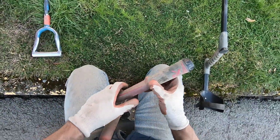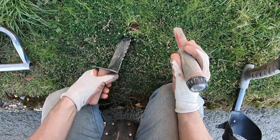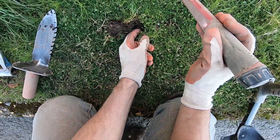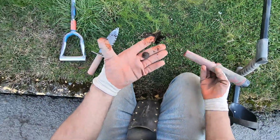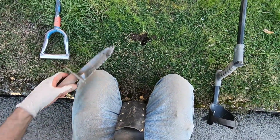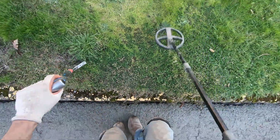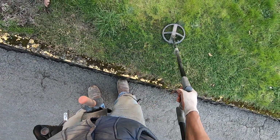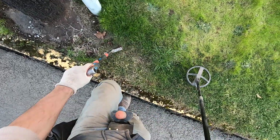There's a lot of junk right here. Let's see if the Deus can get through it — snack some coins out of this very trashy spot. Coin right there. Very trashy spot. That's the grounding rod right there.